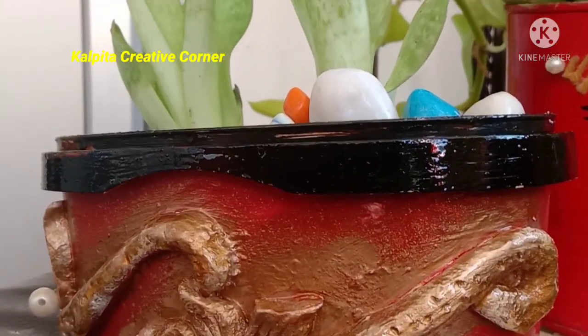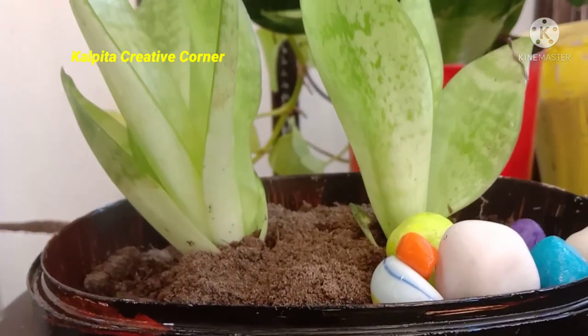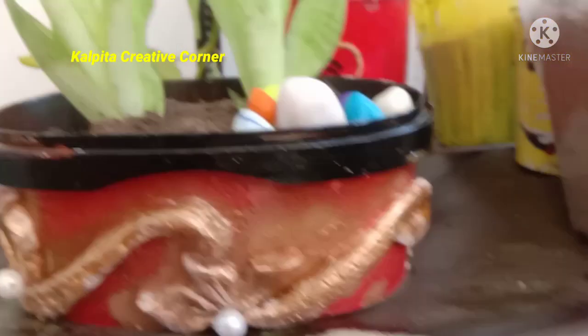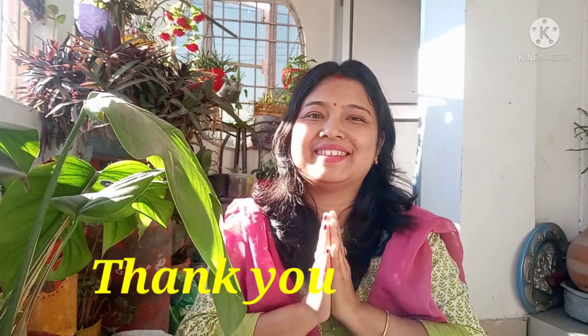Subscribe to our channel. I will see you in the next video. If you like this video, please like and subscribe.